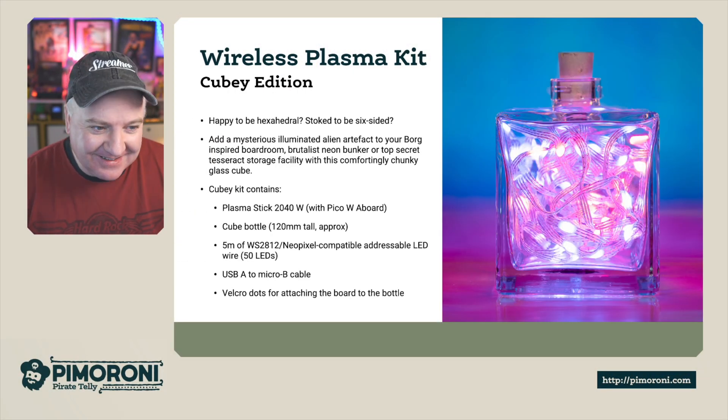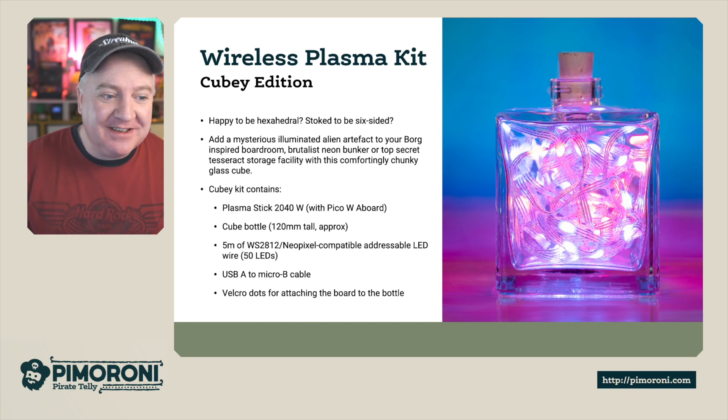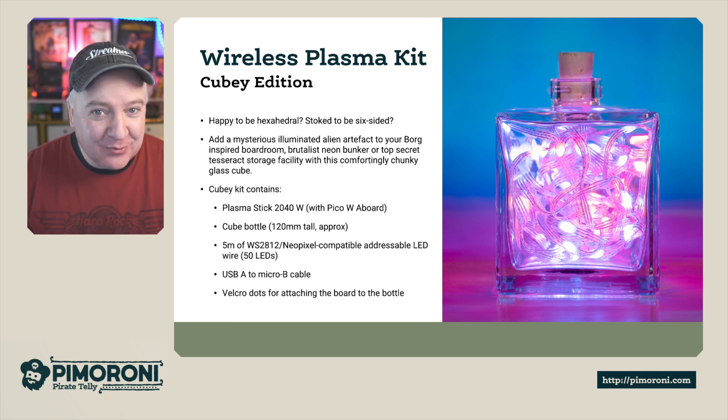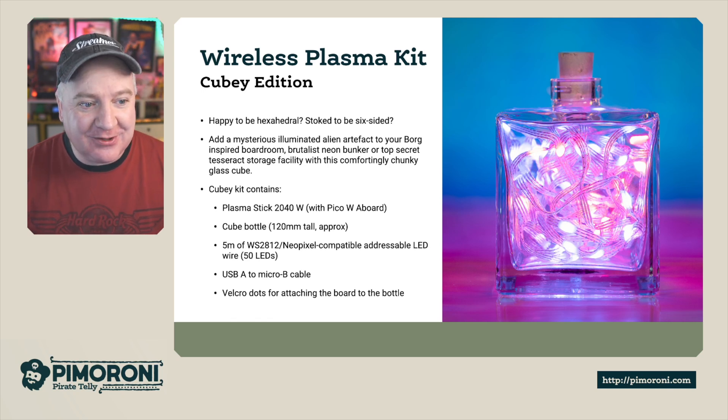Are you happy to be hexahedral, stoked to be six-sided? Add a mysterious alien artifact to your Borg-inspired boardroom, brutalist neon bunker, or top-secret Tesseract storage facility with this comfortable, chunky glass cube.